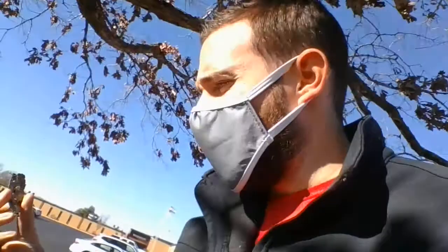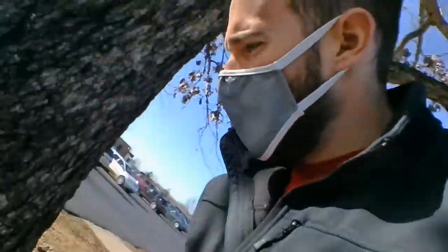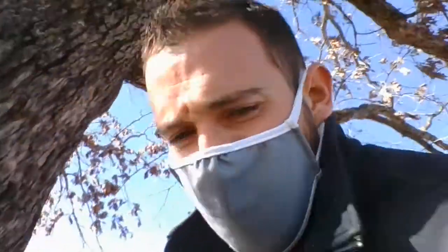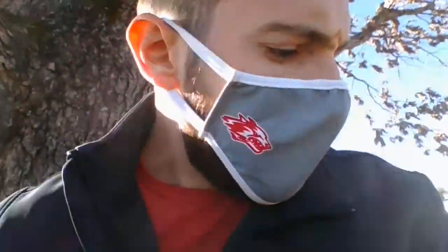There's some bark that has fallen off of our tree, and you'll notice that it has some lichen on it. If I zoom in, you'll notice there's some of this lichen on here that you can grab as well.